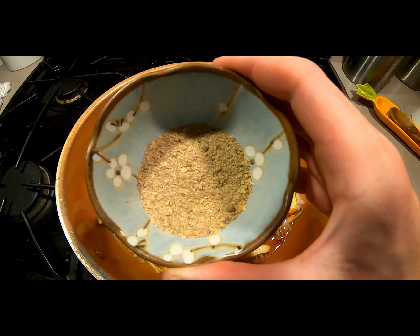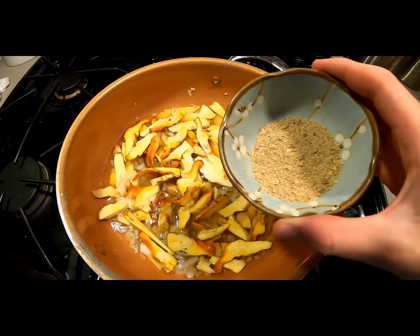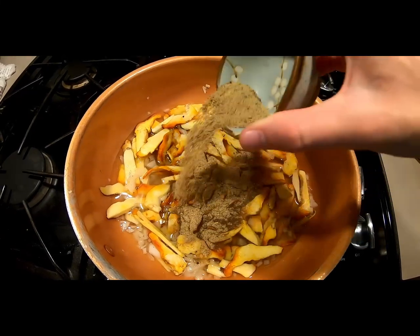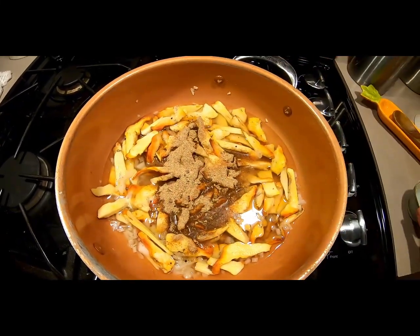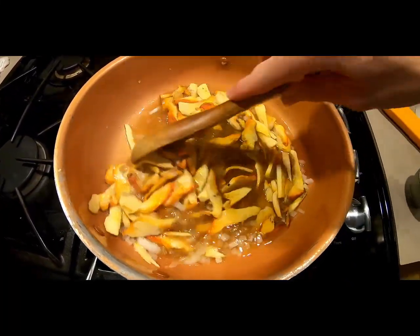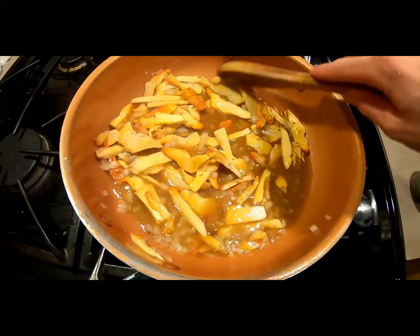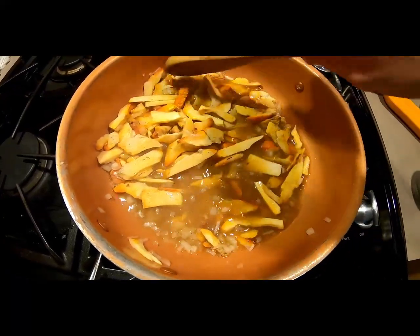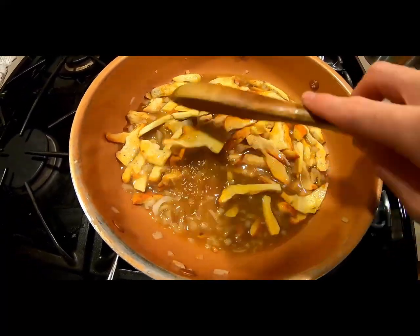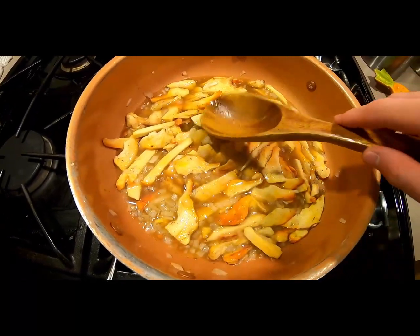Now that you've added your broth, you can add any seasonings or spices you would like. This mushroom is very versatile, so it lends itself to many different cultures. Depending on the meal you're going to make will dictate the spices you add. In this video I chose to do a Caribbean style mushroom and I added jerk seasoning to the mix. Make sure you incorporate those seasonings very well into the broth and get them all intermingled with your mushrooms. Once you do that, kick up the heat to a boil and put the lid on top of your pan so you don't lose all that broth.